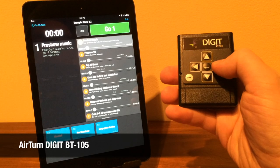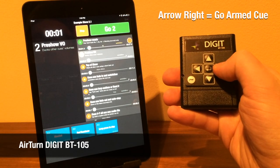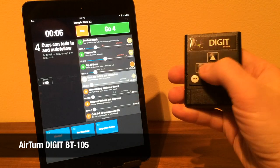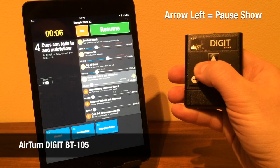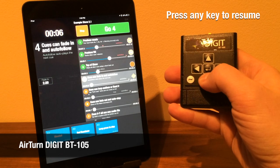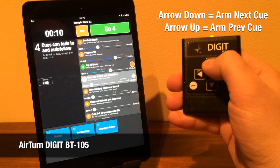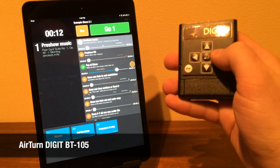You can immediately control your show using the default set of keyboard mappings. Arrow right is Go Armed Cue. Arrow left is Pause Show. Press any key to resume your show from pause. Arrow down and arrow up arm the previous and next cues.